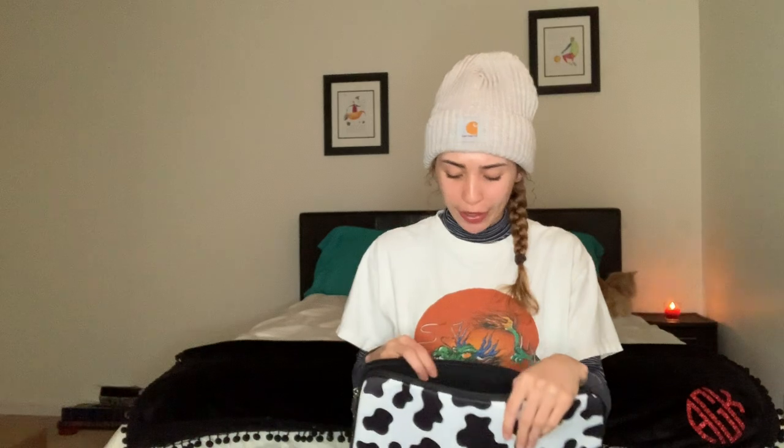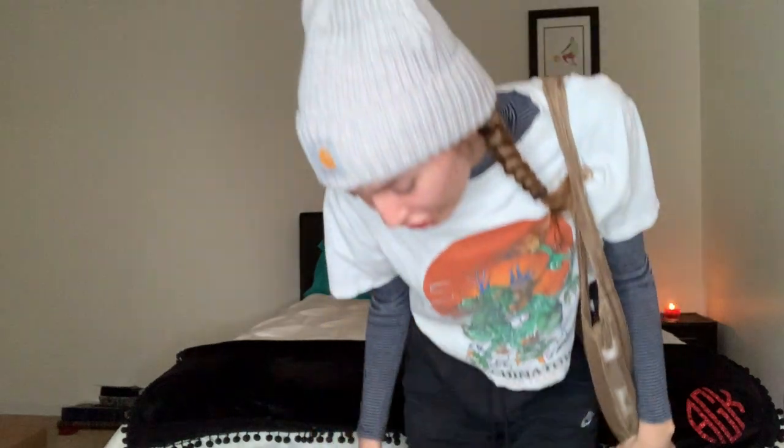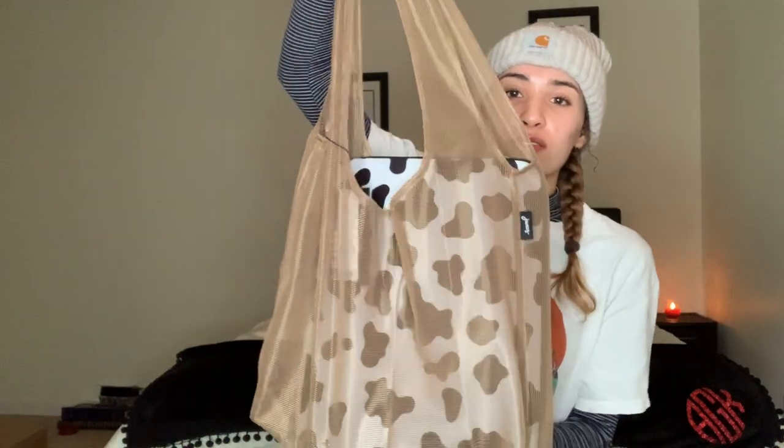I also got this tote bag to put this in — it's like mesh. We'll see if it's big enough to carry this. It looks like it'll fit. It's pretty cute — I just got the brown color because I thought it would look cute with the moo print. It's actually pretty big and barely fits, but it works. I'll definitely carry it around in this. I've had this computer for like six months and haven't had a case, so it's been getting scratched up.